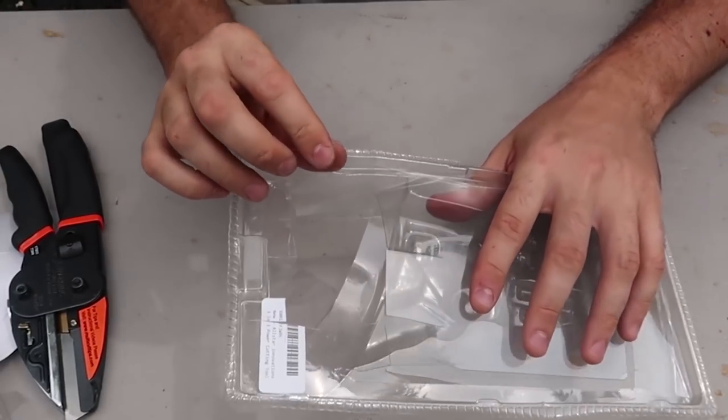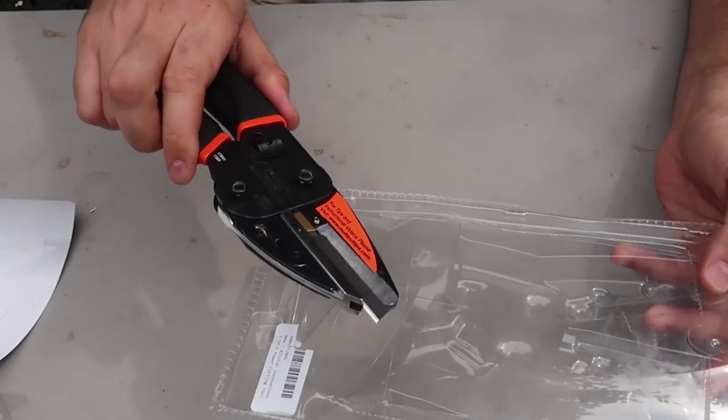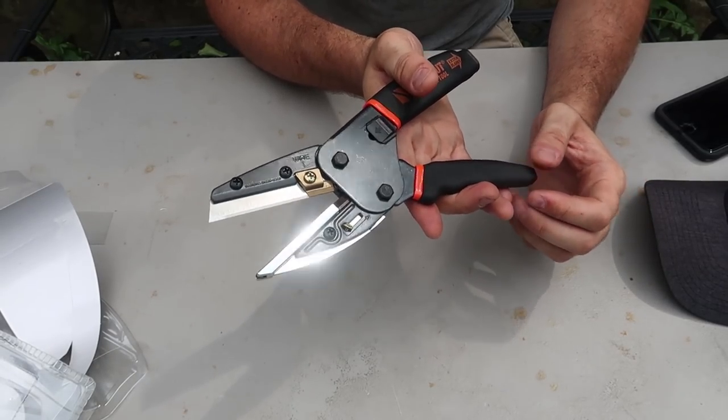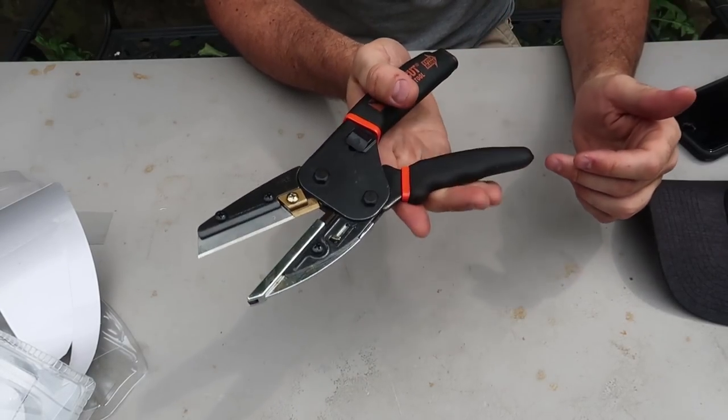Boom! Cuts through plastic — that annoying plastic that is really hard to open without a knife — really easily. In the commercial they claim that it is really easy to cut the tough stuff, and they also say it's because of the mechanical action.